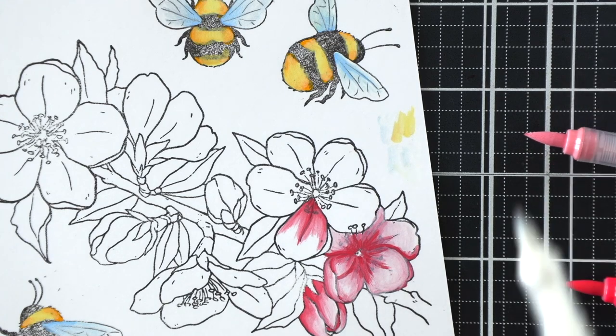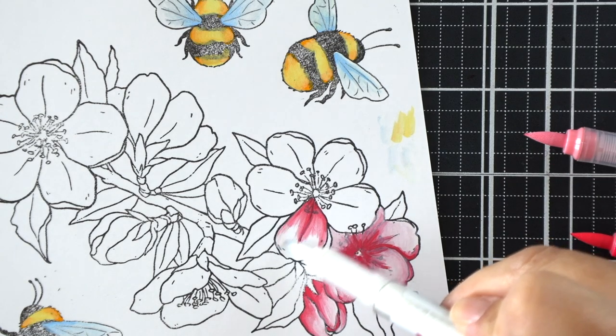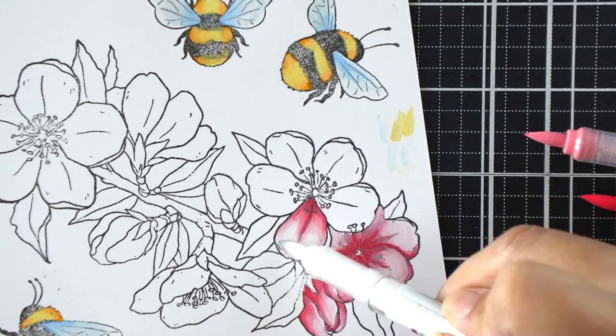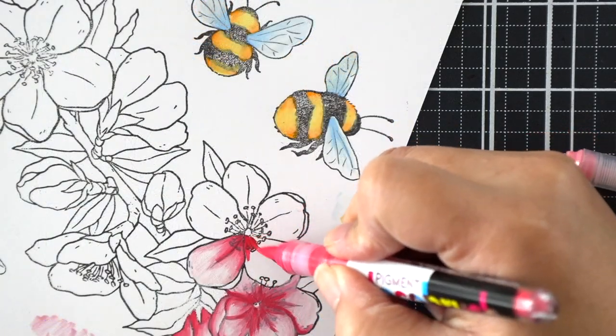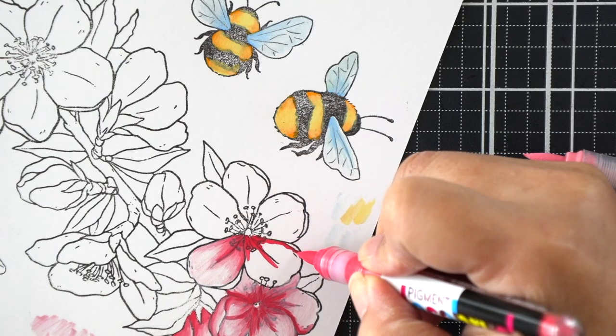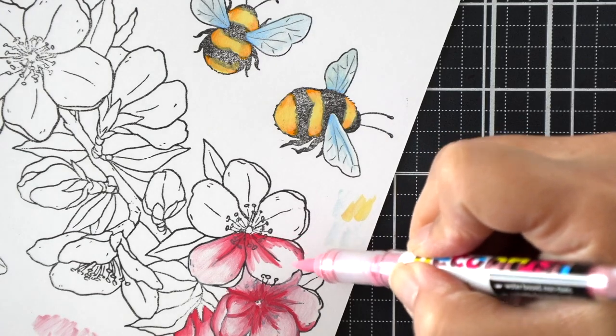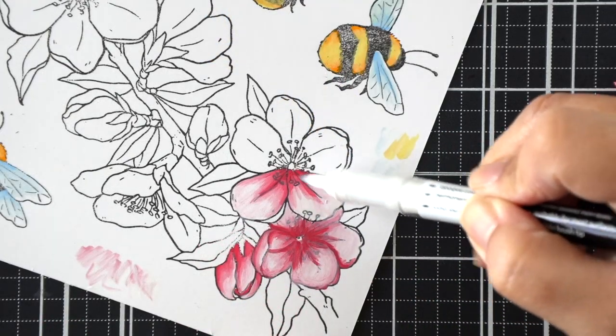Moving on to these flowers — dogwoods or cherry blossoms, however you want to call them — we are using three different markers here. I'm using poppy, a pastel red, and then again a white for blending.